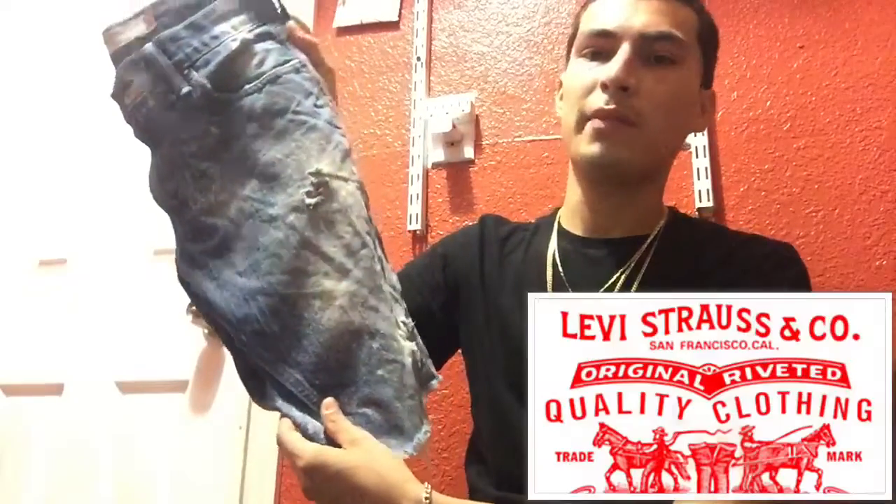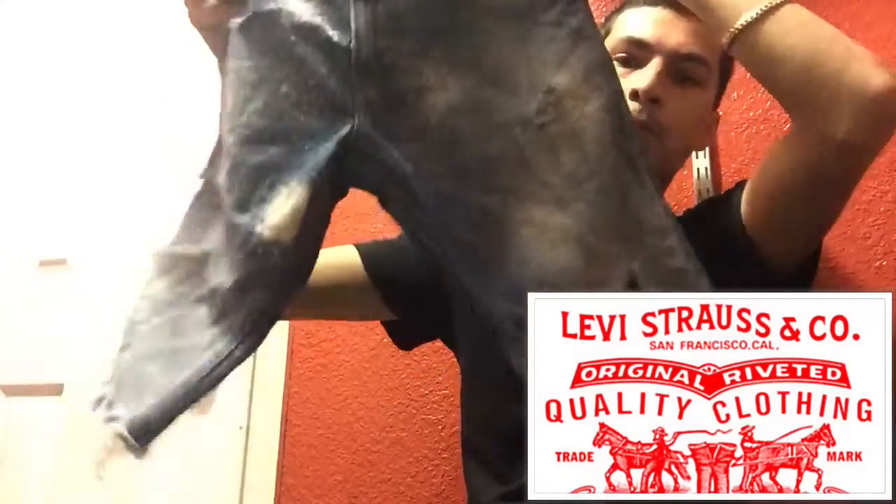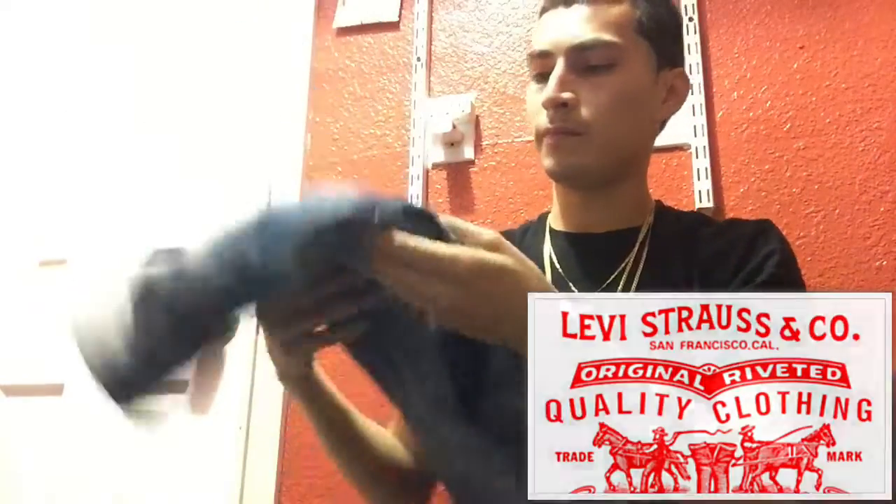The next pair I'm gonna be showing you is these Levi pants that I made myself. I added bleach distress to them. I wear these with my bleach shirts — they go hand in hand, you know, perfect.